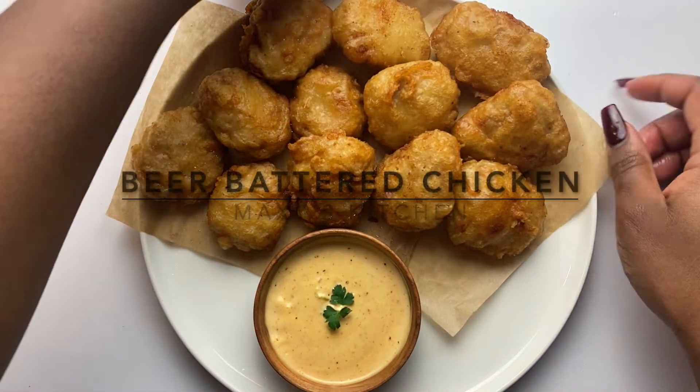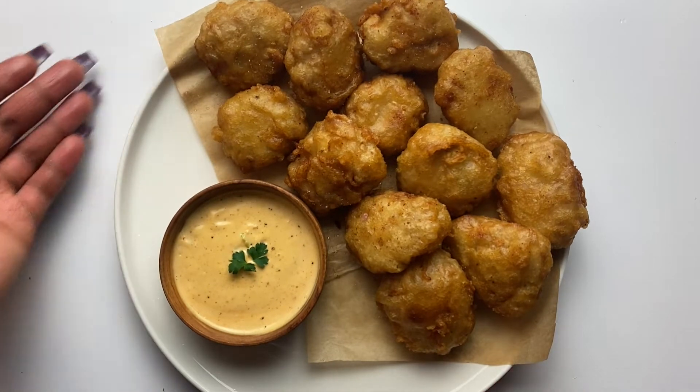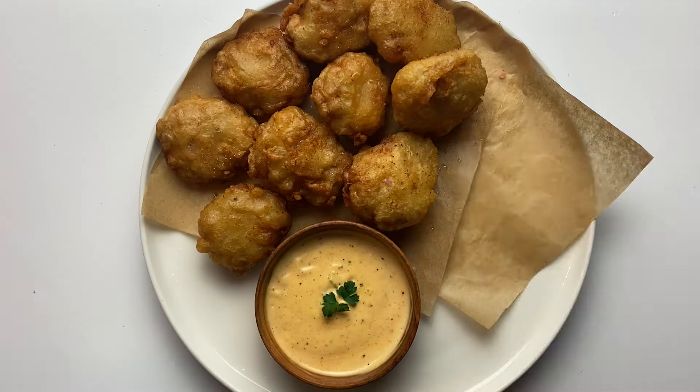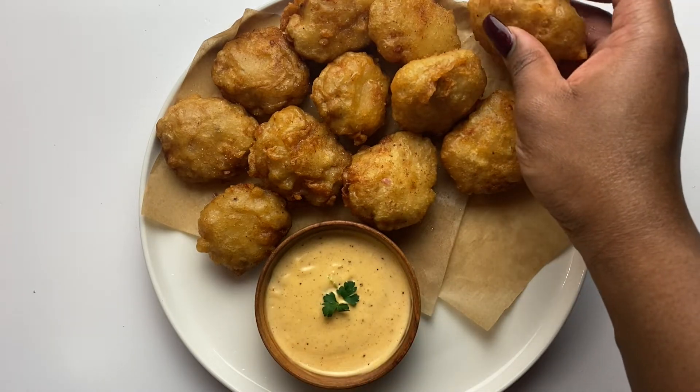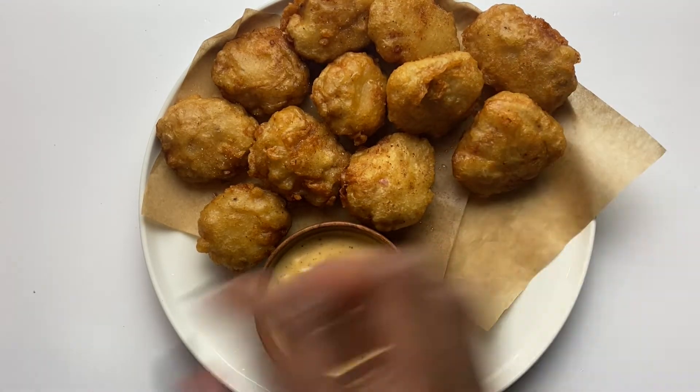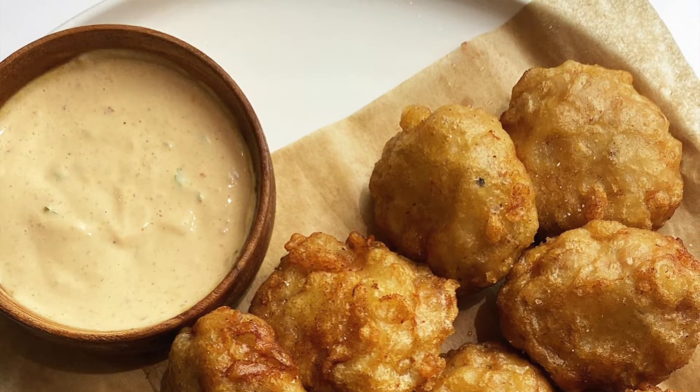Hey guys, welcome back to Maxi's Kitchen, or welcome if this is your first time here. Today we're making beer battered chicken nuggets. You can use the same batter for fish and have it with chips, and you can use it for so many other things, but I just want to make chicken today so stay tuned.